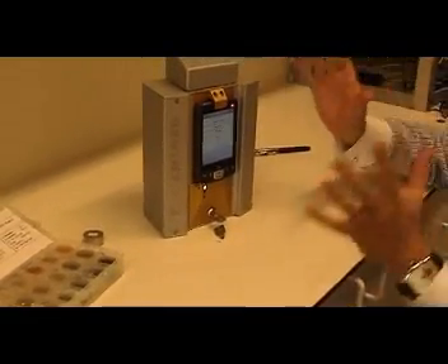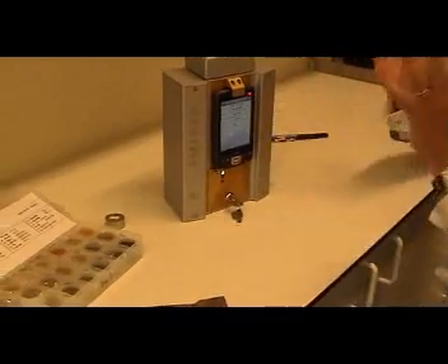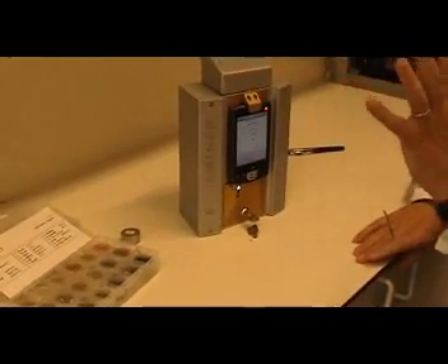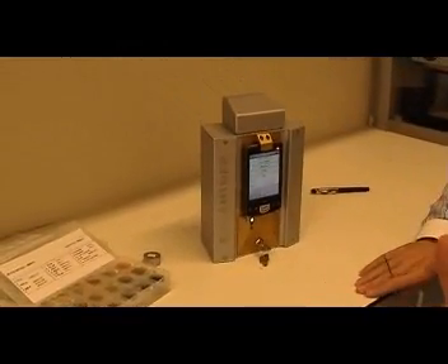So what I have shown you is, just in a few minutes, how to use our analyzer. Again, very easy to use, lightweight at 2.3 kilograms, 15 to 20 hours battery time. It can work with the PDA, can work with the PC. It's calibrated for mining, calibrated for alloys, and calibrated for soils. I thank you for your attention. Thank you.